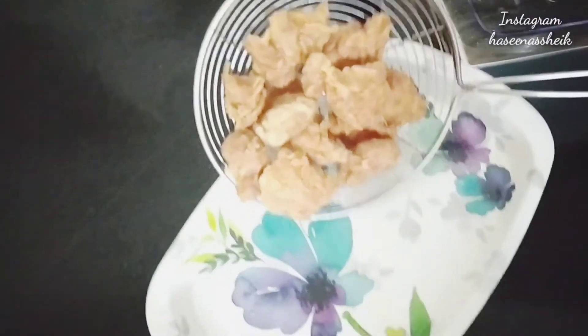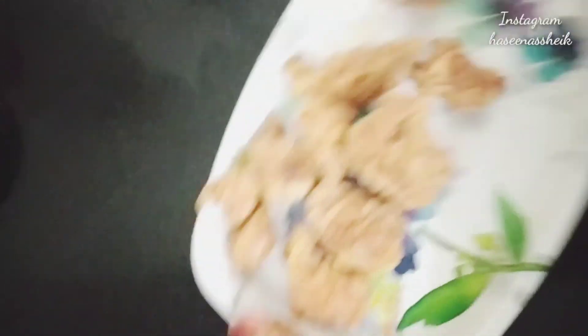So I am going to put all the pieces in and fry them. Now it's time to start.